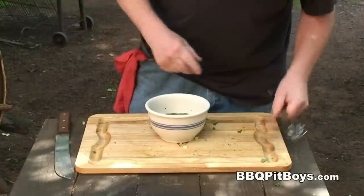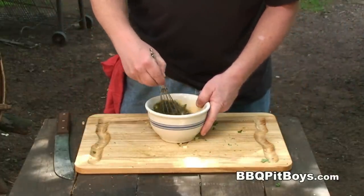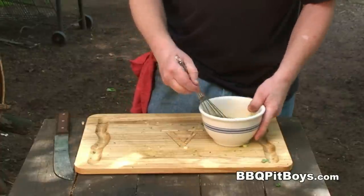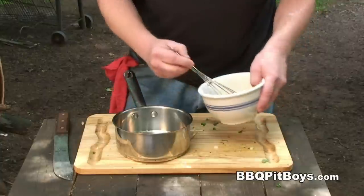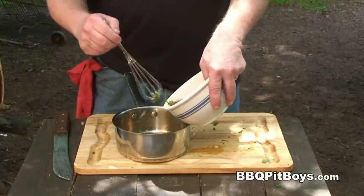Or if you're doing a lot more chicken, you just wanna double up on it. We'll give it a good mix. Then we're gonna set some aside, because we're gonna make a little bit of sauce at the end.